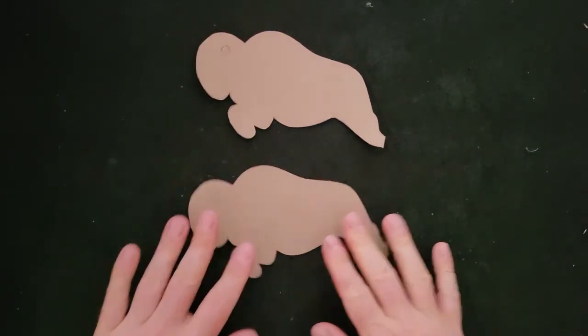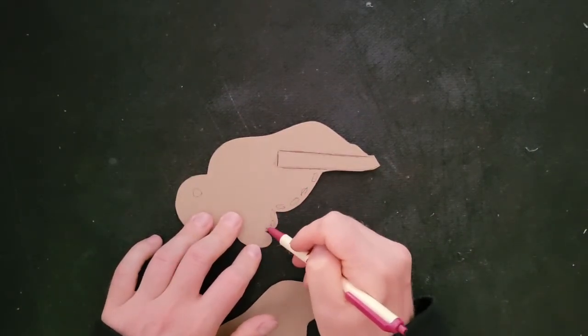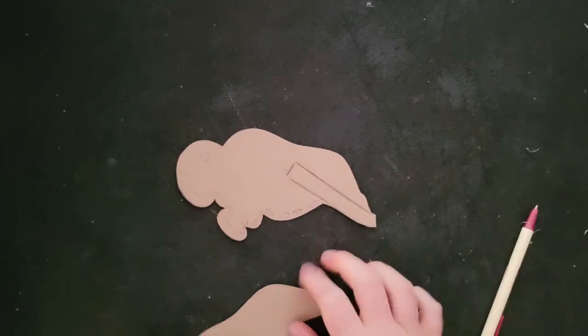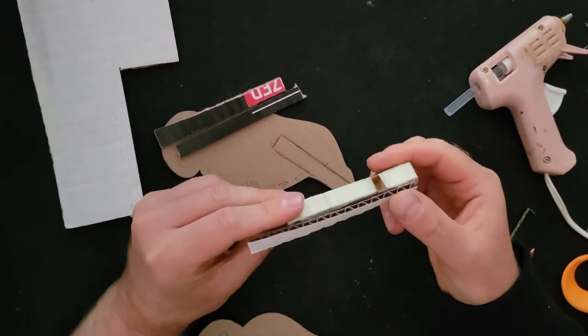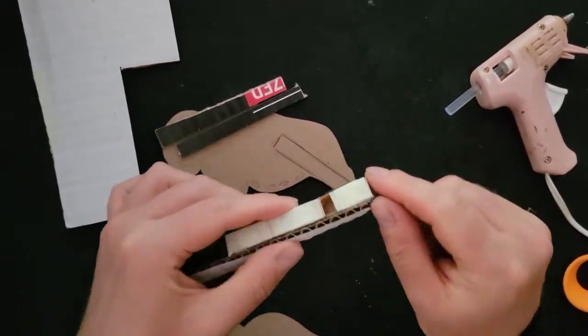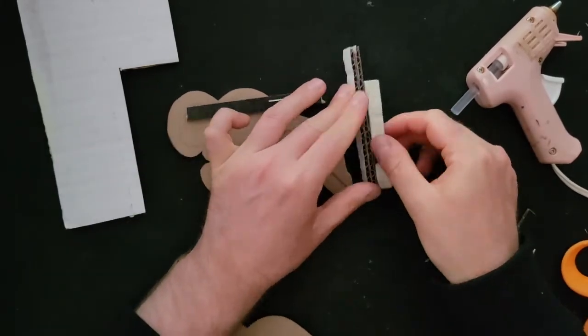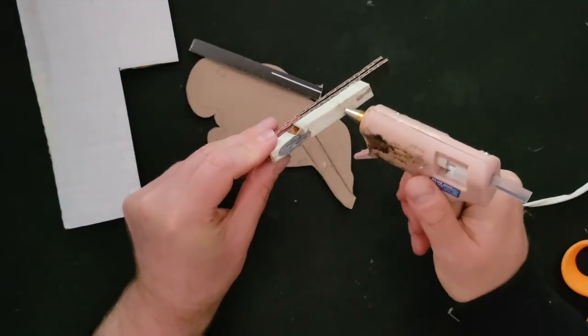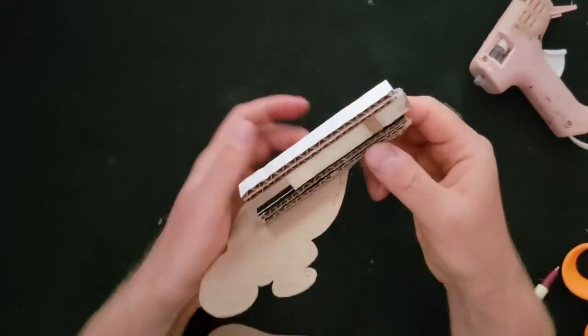These two pieces will sandwich the whistle, and the whistle will get glued in this area on a slant. But if I did that right now as is, it would be too thin. So to bulk it up, I added two thin corrugated cardboard strips to each side of the whistle, and that just bulks it out so it's a little bit heftier and more proportional. This is how thick the whistle is going to be — for me, it was roughly one inch thick.